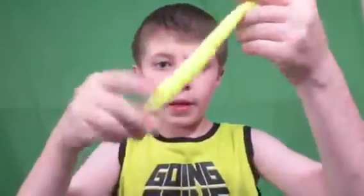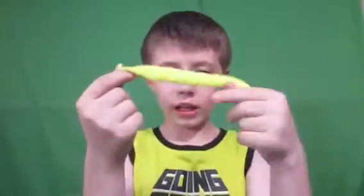Have you guys ever seen these before? It's just like a little furry worm looking thing. Have you guys ever seen one? Let me lower the camera. Maybe that's our problem. Got the green screen today. We're doing a Squirmle video on a green screen.